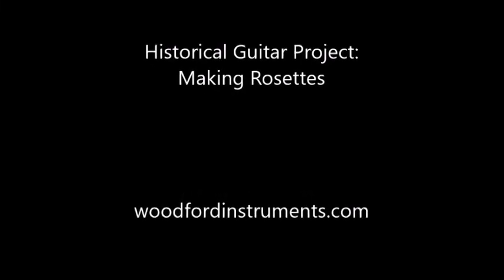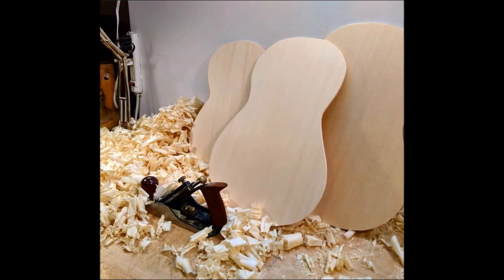Hey gang, it's time to make some rosettes because three of the guitars in the historical guitar project need them. I've got the modern guitar, the 1880s Torres, and an 1816 Martinez Salon guitar.